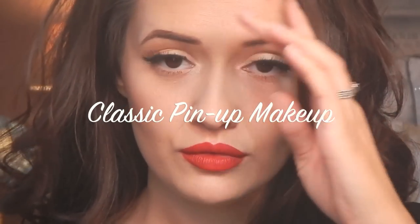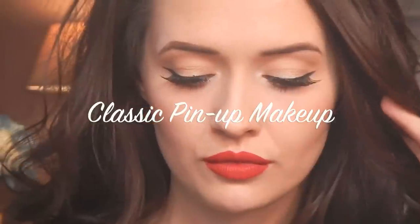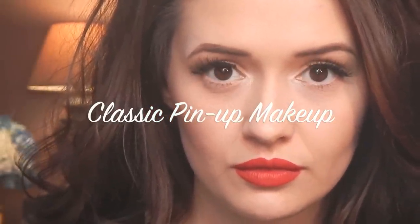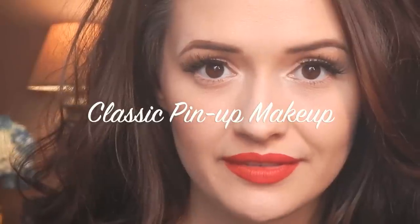Hey guys! Today I'm doing a classic pin-up makeup look with retro red matte lips. So if you're interested in how to create this super stunning yet very simple look, please stay tuned.